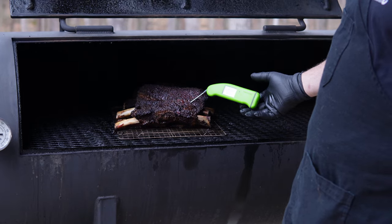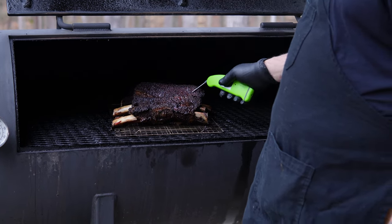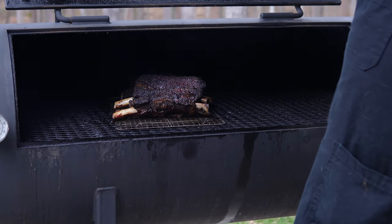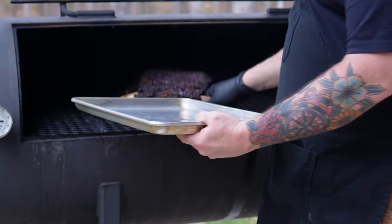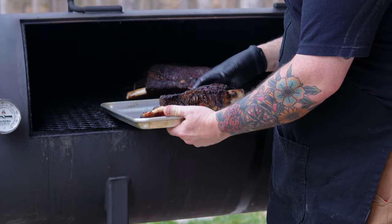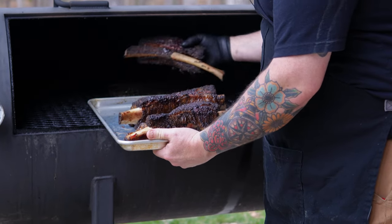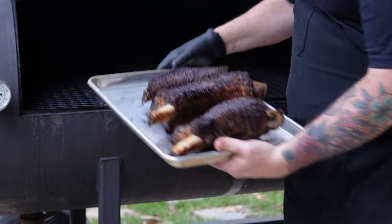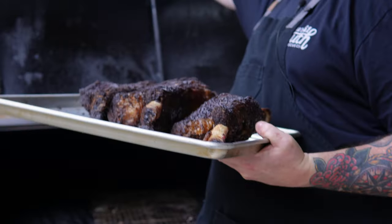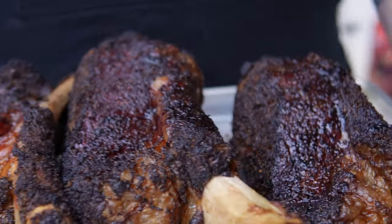All right guys, so these short ribs have been on for about five to six hours. As you can see, they're reading right around 170-180°F. They're ready to come off and go into the braising liquid. Let's get these off — look how beautiful they look, good grief. Look at that fat cap. We're gonna get these into the braising liquid and get them finished up for dinner.